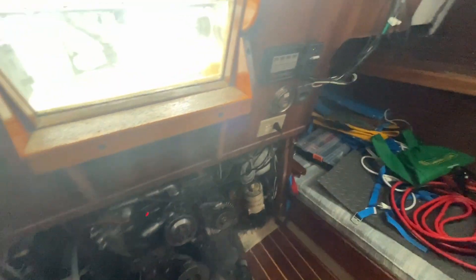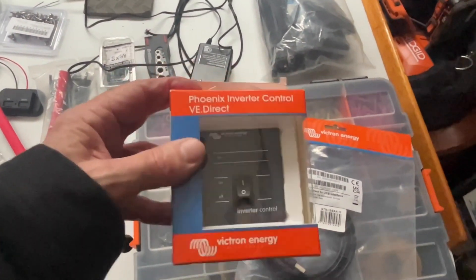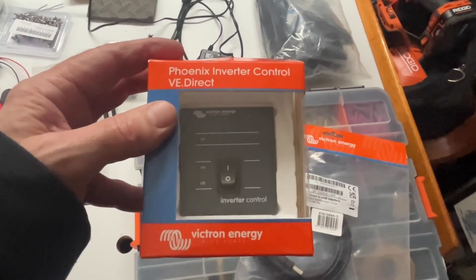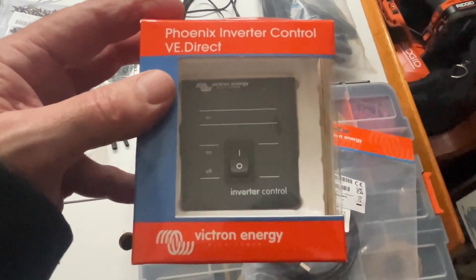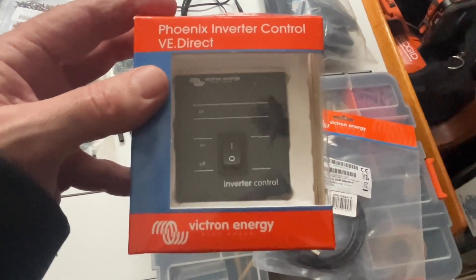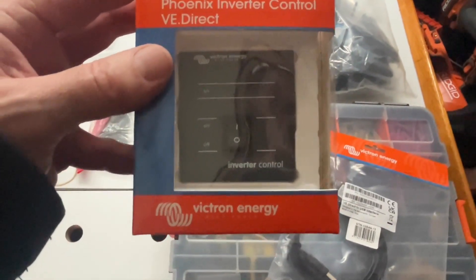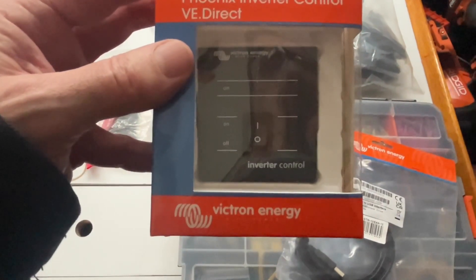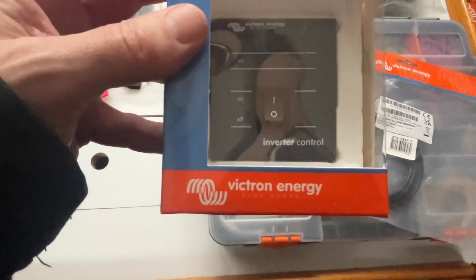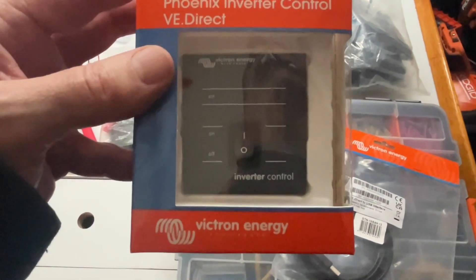The Phoenix inverter has an on/off control — it's just a little switch plate and you run a two-wire control cable to it. There's a jumper on the inverter so if you put power on it, it'll just turn on. I bought this little switch for about 20 bucks and I can run it up to my control panel to turn the inverter on and off. You can also connect it to your AC main so whenever shore power shuts off, the inverter turns on automatically.